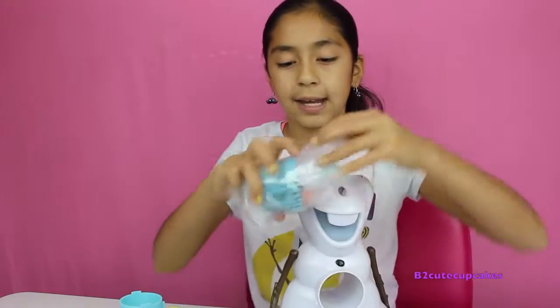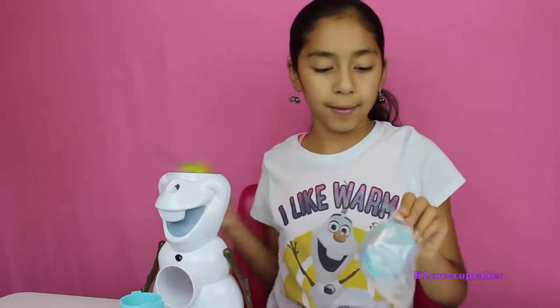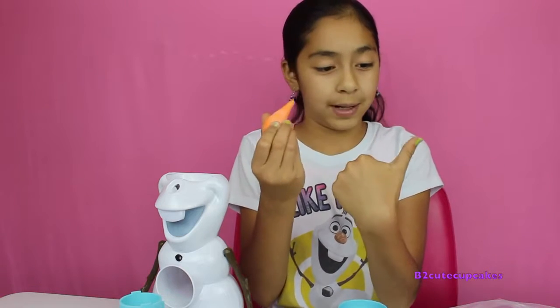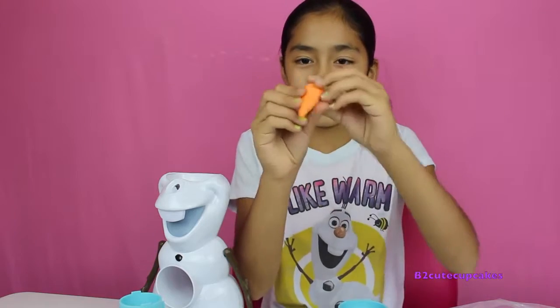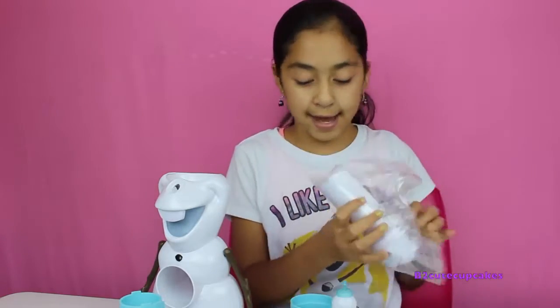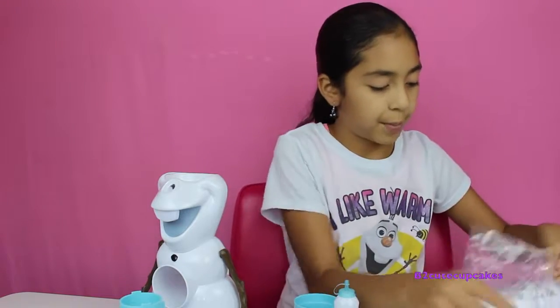Now we're going to get out the other bag. So here we have his nose, and it feels really weird — it's like some lotion on it or something. It comes with a cup, a spoon, and the bottle. And then we have his head — that's his eyeballs. So let's get that open.